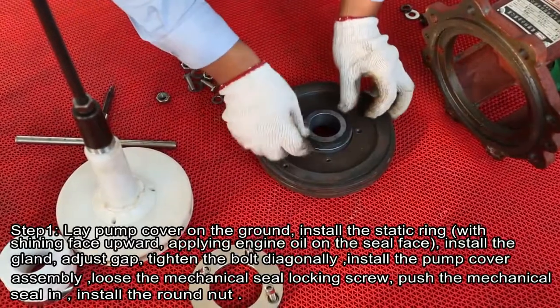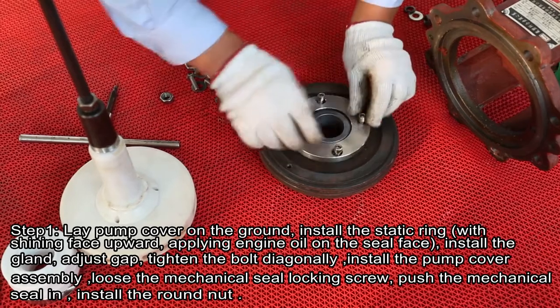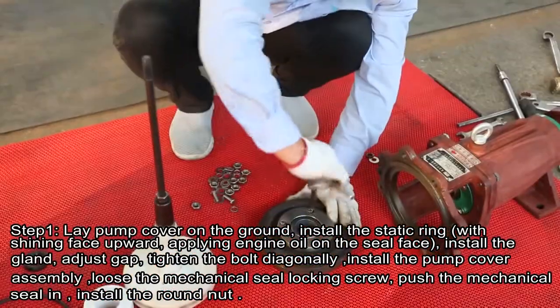Step 1. Lay pump cover on the ground. Install the static ring with the shining face upwards. Apply engine oil on the seal surface.